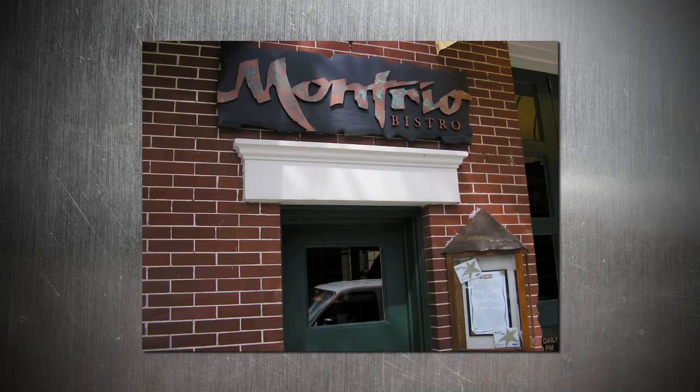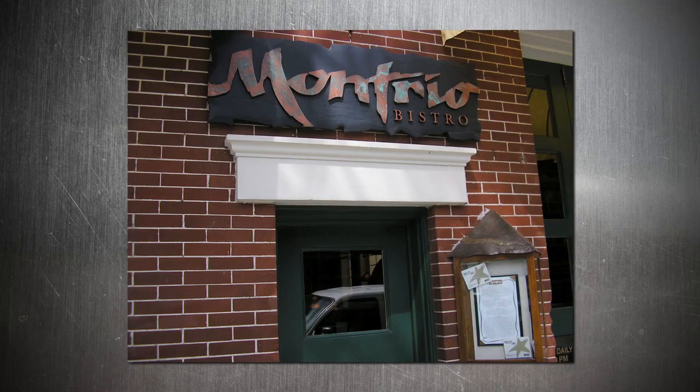Before we get started with your recipes — because they're going to be awesome and easy — tell me about the restaurant. Montreal Bistro, we're downtown Monterey, which is only about 20 minutes south of where we are right now, and only spitting distance from Castroville. We serve artichokes — lots of them. Of course you have to. Whole grilled artichokes is what I'm going to show you today. It's certainly a signature item of our restaurant, and they're very easy to prepare.